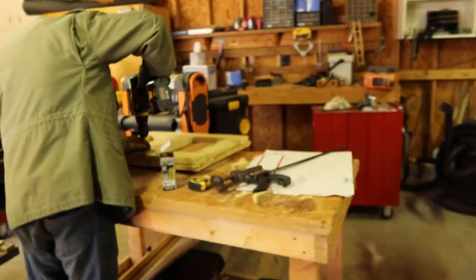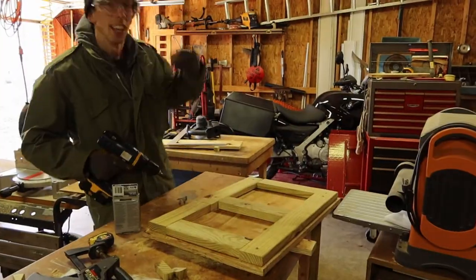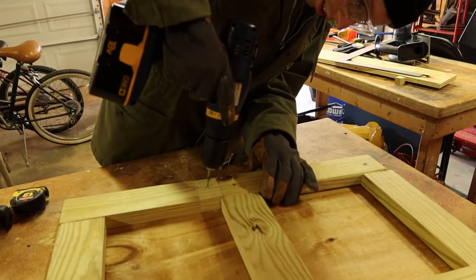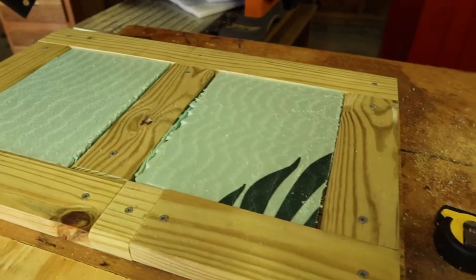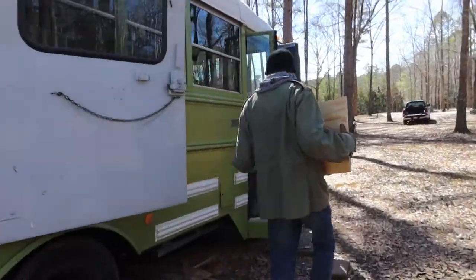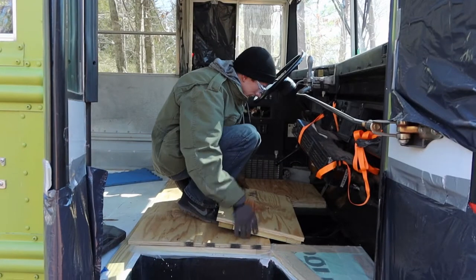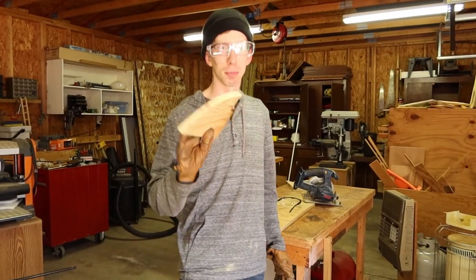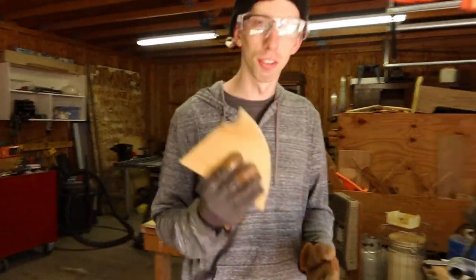Right now we're working on making a cover for the engine access panel so that it's still accessible even after we have the subfloor in. Jimmy is screwing furring strips into the plywood for the subfloor. And if you ever wondered where all of our scrap wood went — this is where it went.